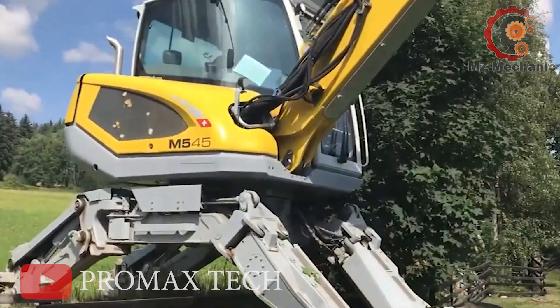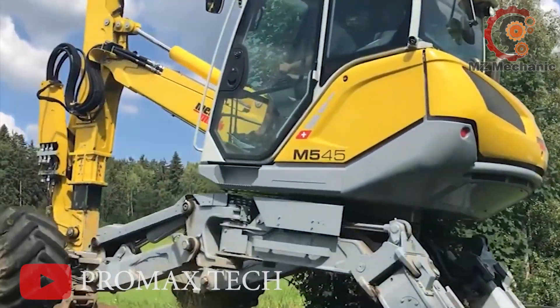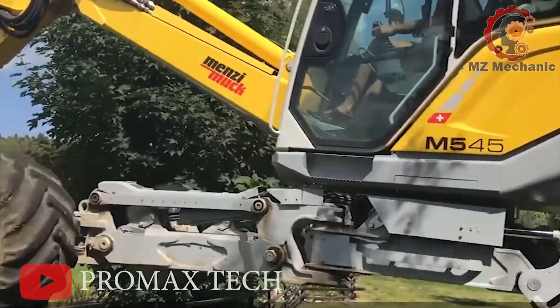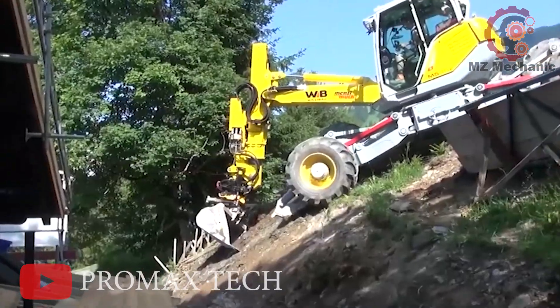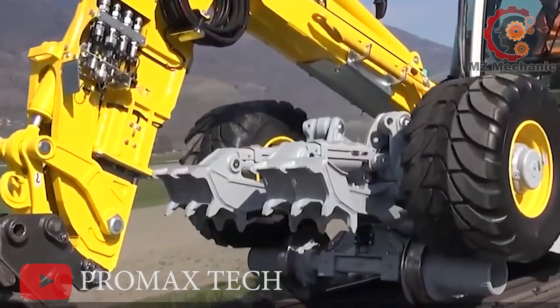Need to lift? It's got you. Ready to rip? No problem. This 9.5-ton beast outperforms a 20-ton traditional excavator — it's like bringing a Ferrari to a tractor race. The Menzi Muck M545: where brains meet brawn and excavating becomes an art form.